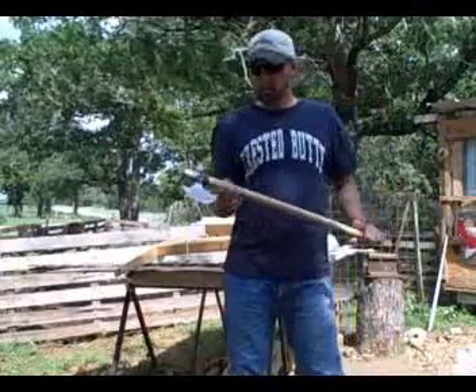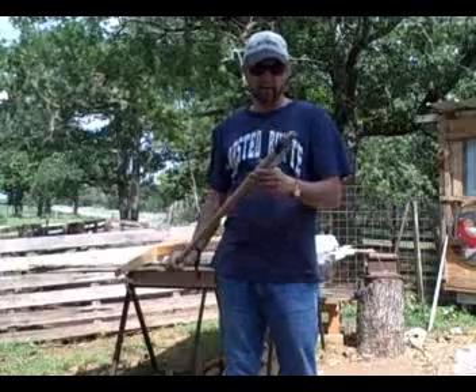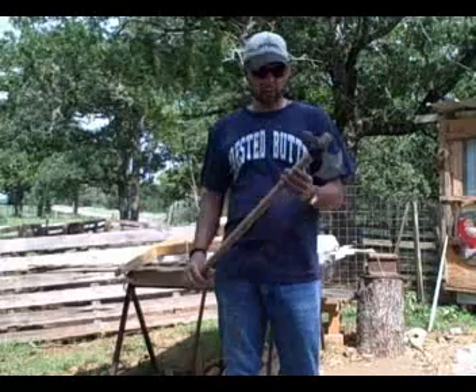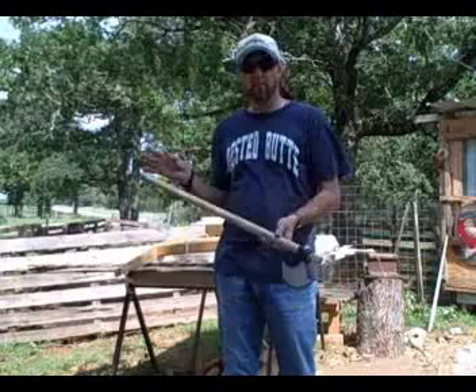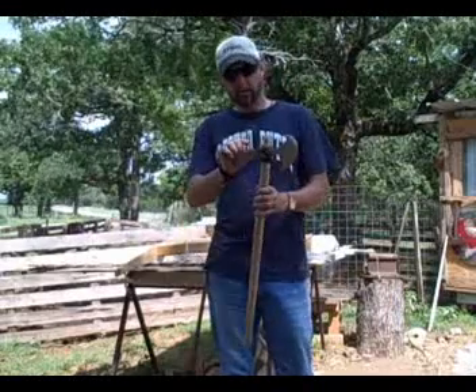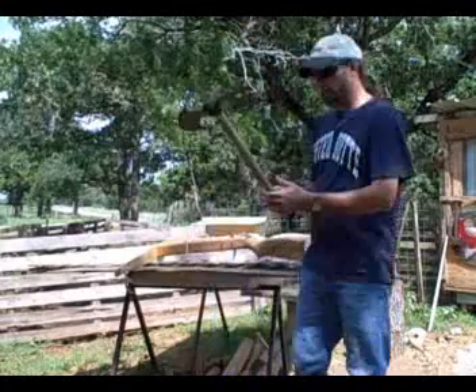Then I started making battle axes — like medieval battle axes. That one turned out okay. I made another one and I gave it to a guy — actually my brother-in-law. It had a tapered and a little bit different head. But anyway, there's that.